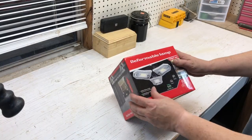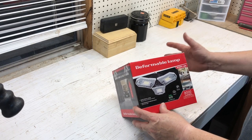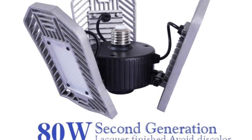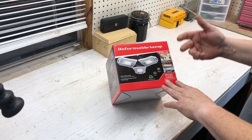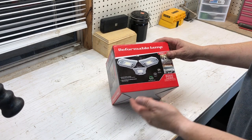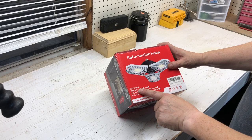Hey, welcome back — Van here. I got a deformable lamp; this company sent this product to me to try out. If you're like me, you love light in your building — that's what I like for indoors, warehouses, offices. But this is great out here in the shop. It's actually 8,000 lumens, 80 watts.